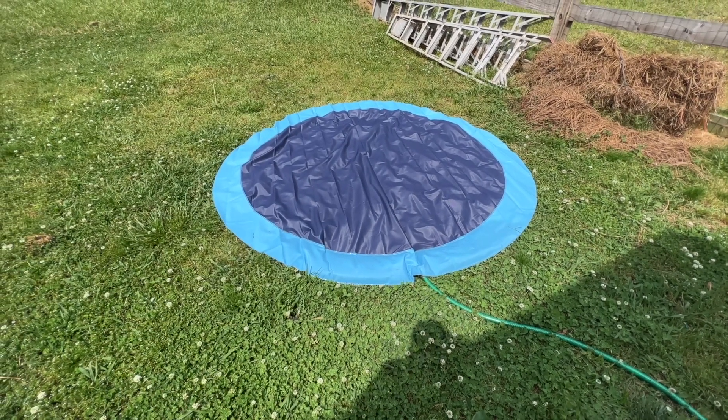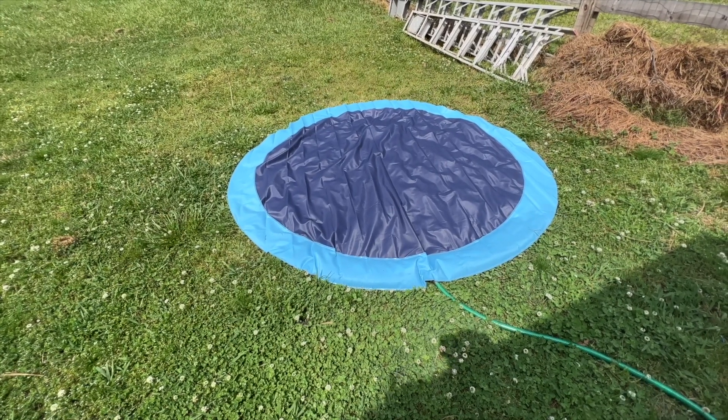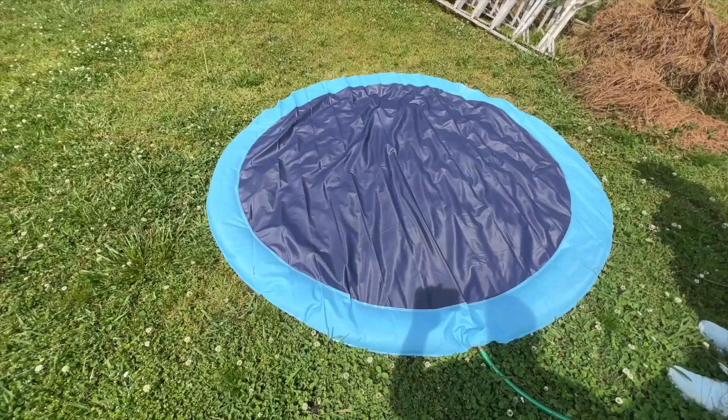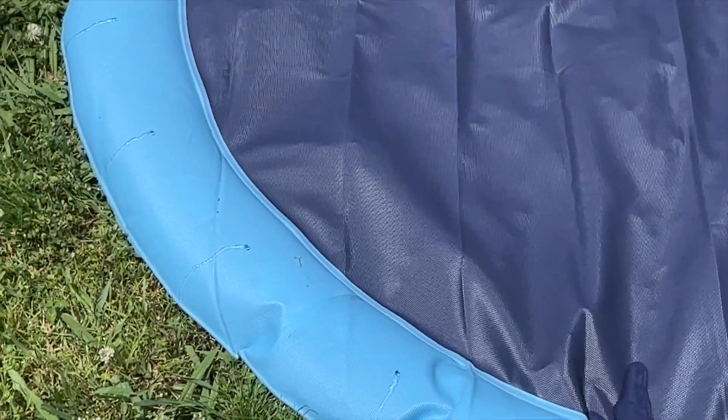It does say that depending on how much pressure you put determines how high the water shoots. I can hear the water going in and I don't feel it all leaking out, so that's good. It's slowly inflating — not with air but with water. Now we're starting to see it really flow.